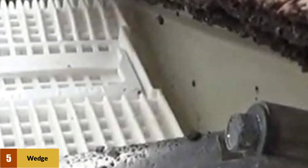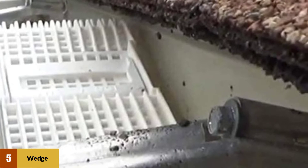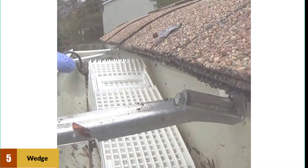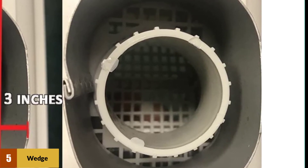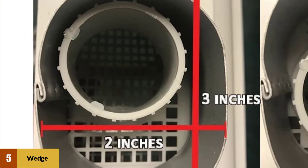It's a very simple product to use and can be snapped together without additional tools. The Wedge also includes connectors that can be used to connect two wedges for downspouts located away from the corners of a home. The biggest downside is that it does not prevent debris from getting into the gutters at all — only from blocking the downspout — so the gutters would still need regular cleaning.